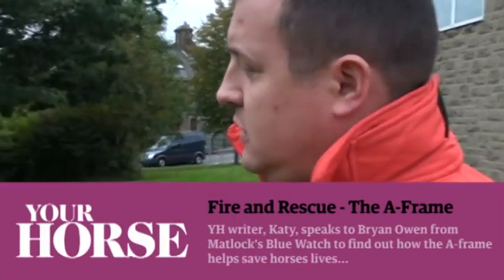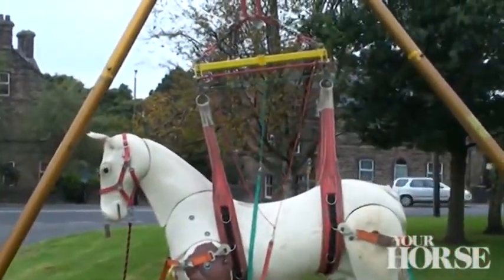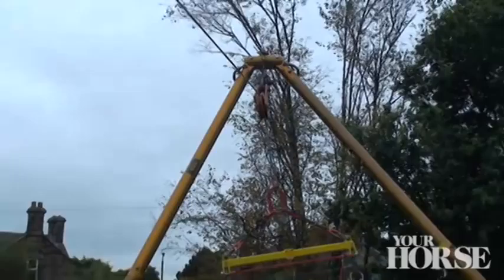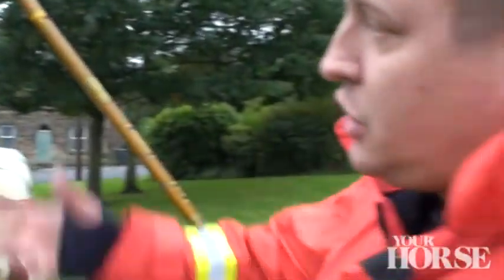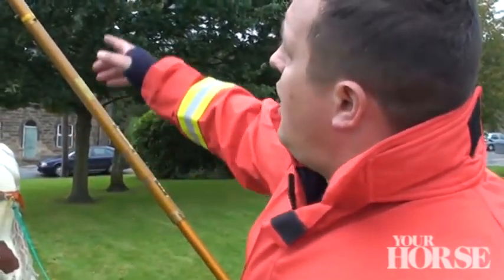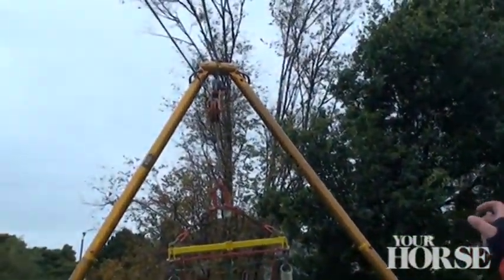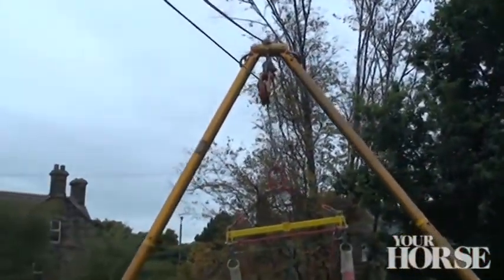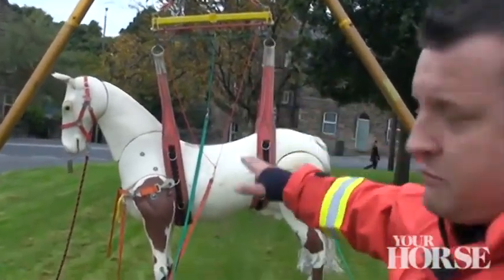So Brian, if you can talk us through what we have with Randy here. Obviously the gold A-frame system that you see is made by Paratech, and we've chosen that as our lifting frame just because it's portable and you can get it into places where a vehicle may not get to. On the top of that we've got just a standard snatch block attached with D-link shackles at the top, that allows us to run a cable over the top as a lifting mechanism for Randy.